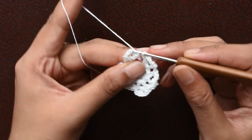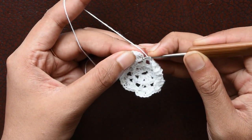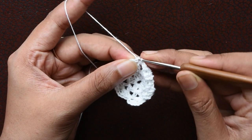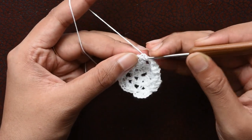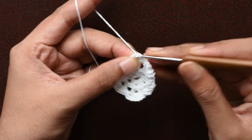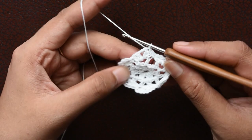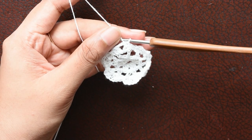We have reached the last part. Here we are going to join with the help of a single crochet, and the top of our chain 3 we will also join with the help of a slip stitch. Then we are going to travel to the next double crochet with the help of a slip stitch.